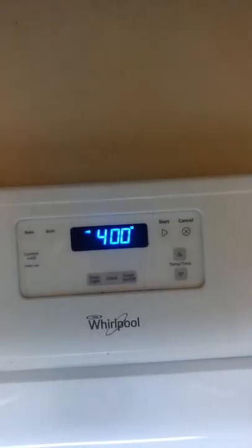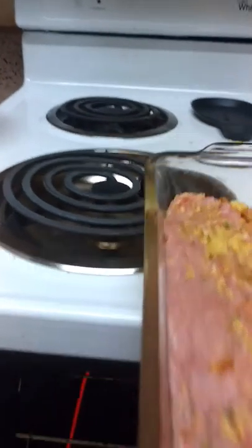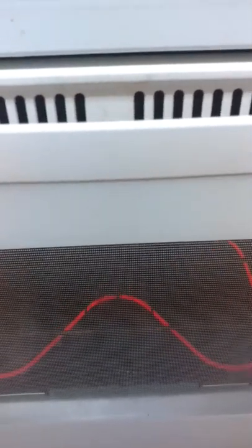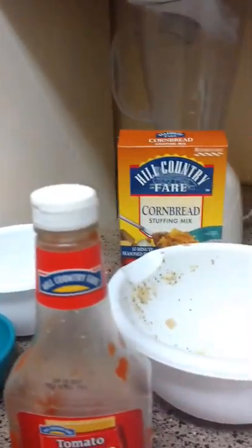Set your oven to 400 degrees and check back in one hour, and you should have a pan of meatloaf. That's all there is to it, guys. Now time to clean up.